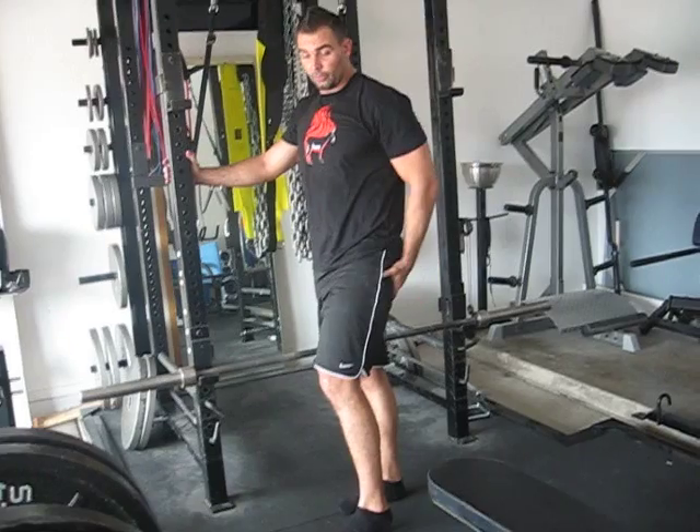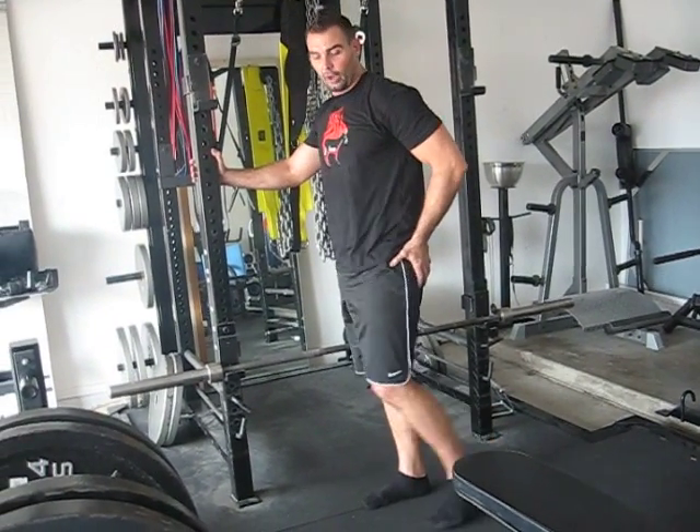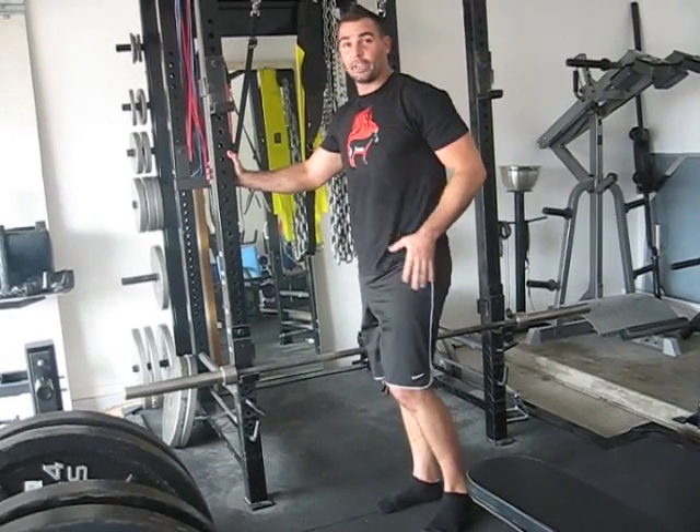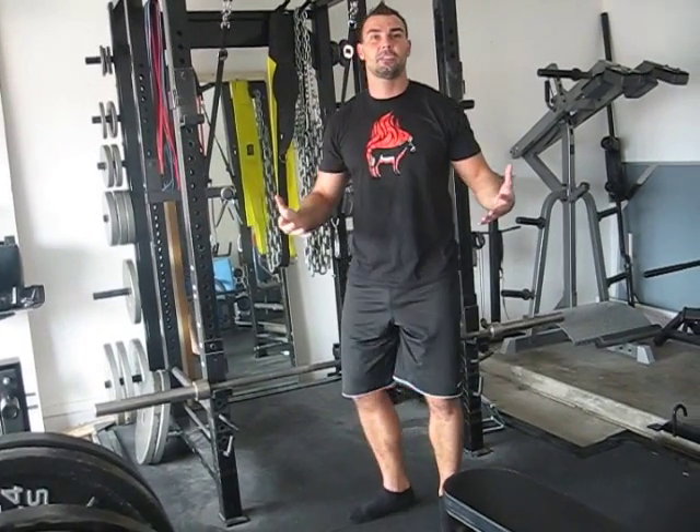That's when your glute really has to absorb power and then propel you forward. At this range of motion, you need to do the hip thrust because that's where you have that added glute strength and hamstring strength from that exact position. I hope you find this video useful.